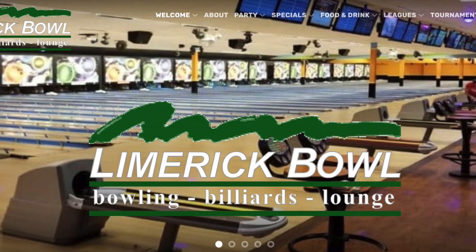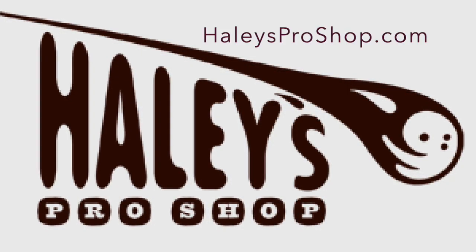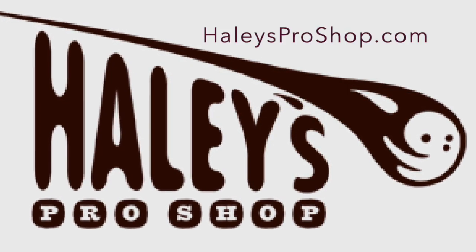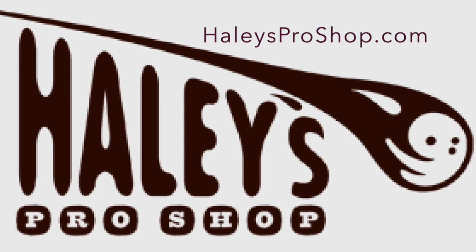I want to thank Limerick Bowl for their support. If you're in the area, don't forget to visit Limerick Bowl in Limerick, Pennsylvania. Let me introduce our new partner, Haley's Pro Shop. A big thank you to Jeff Miller and Ron Hoppe. Don't forget to check out Haley's Pro Shop in Burlington, Washington for world class drilling and coaching.